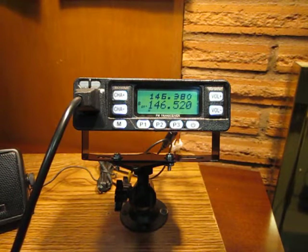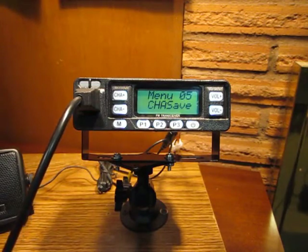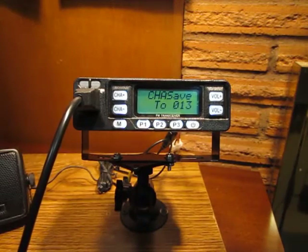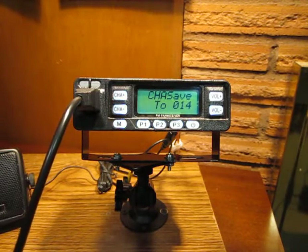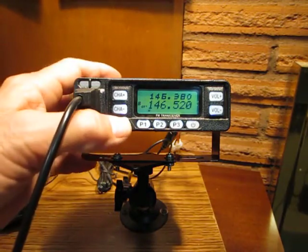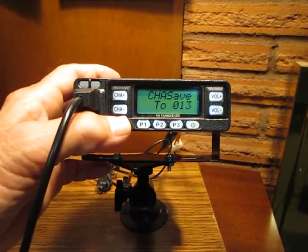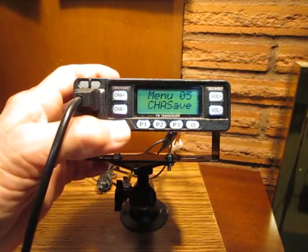Next, menu item number 5, channel save. I am going to assign this frequency to channel 14. Get to menu 5 by pressing M for menu. I'm going to go up to channel 14 using the keypad microphone, selecting 014. I hit menu to save, but it timed out before saving, so I navigated back to channel 14 and hit M for memory to save it. Now it is saved.